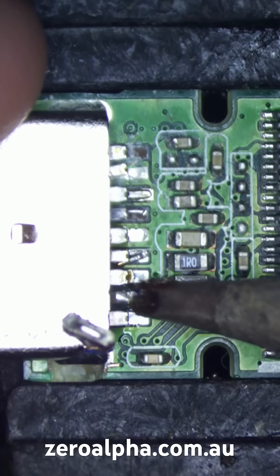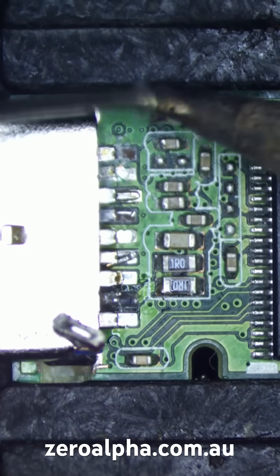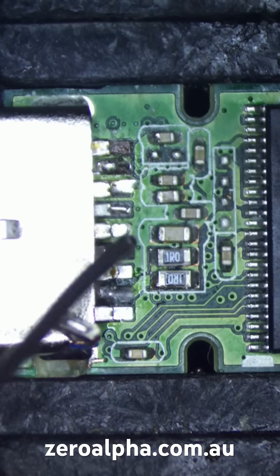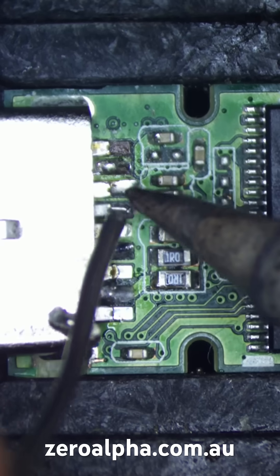Now we just need to solder the USB connector back into place. And there's our little hidden repair wire — we just need to solder that back to the connector.